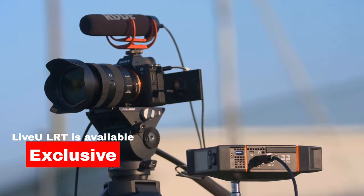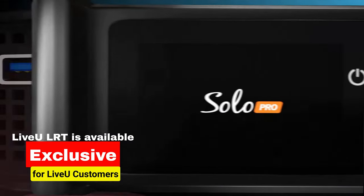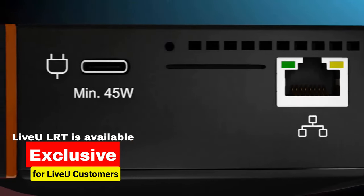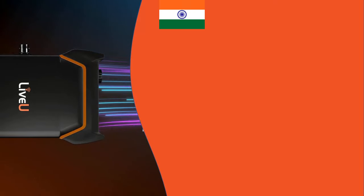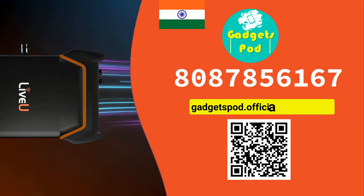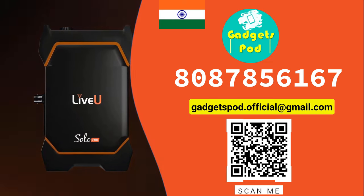It's important to note that LiveU LRT service is only available to LiveU customers. If you don't own a LiveU unit yet, you can purchase one from the LiveU website or through an authorized LiveU reseller. If you want to purchase in India, contact GadgetsPod support team for purchase assistance. We will assist you in purchasing the best LiveU unit according to your streaming requirements.